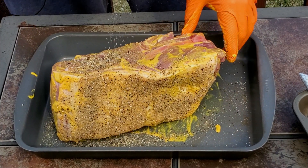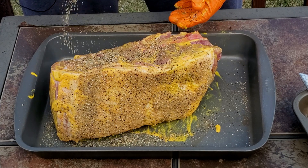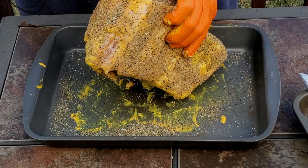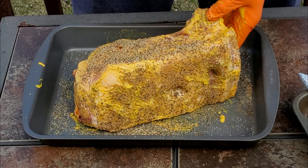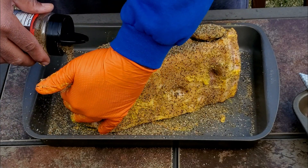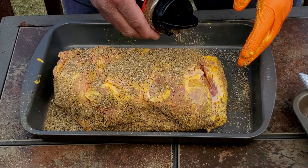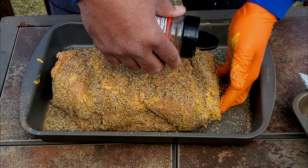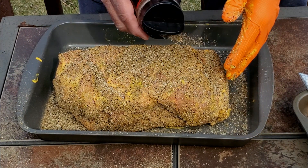We'll get our sides covered. We're using Kingsford pellets today — the same combination we used in the last cook, which is Oak, Hickory, and Cherry. It's the classic blend. Let's get this bad boy fully seasoned up.